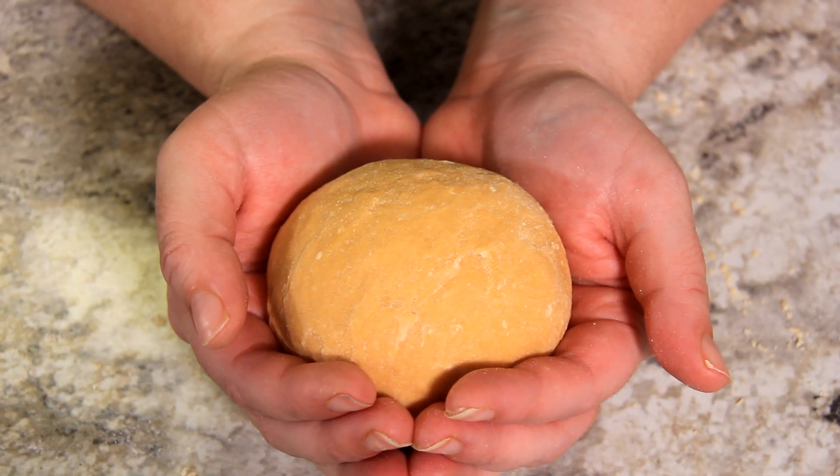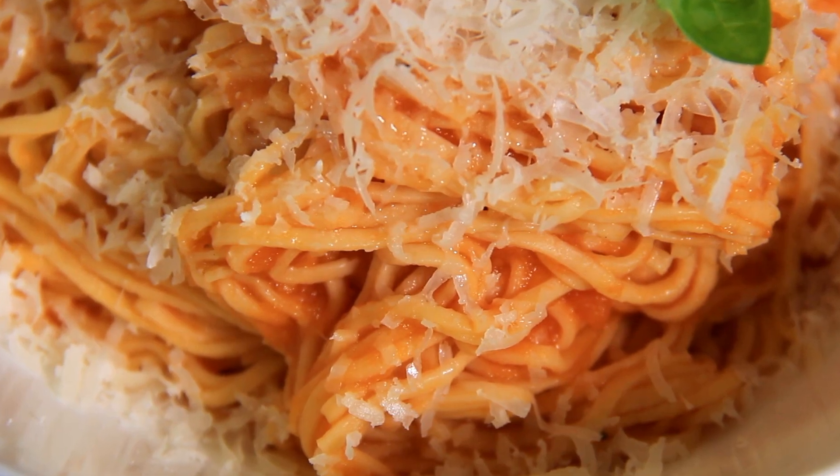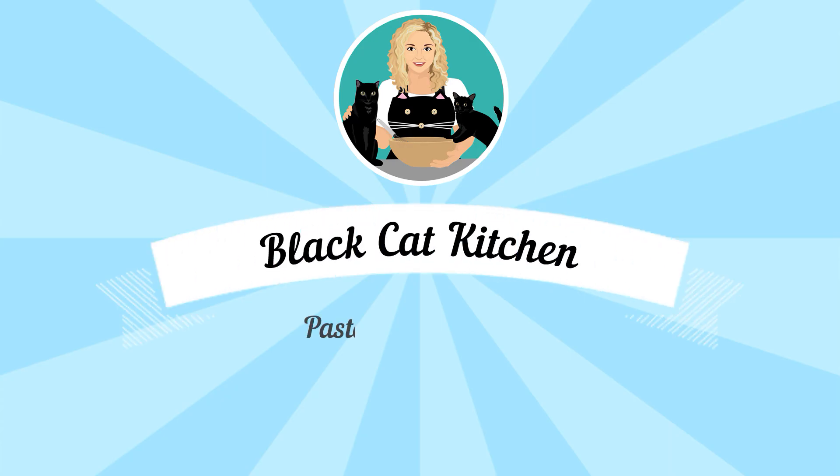Today we're making pasta from scratch. Hi everyone, welcome to Black Cat Kitchen. I hope you're doing well. Today I'm going to show you how to make pasta from scratch. It is so easy and only takes two ingredients.